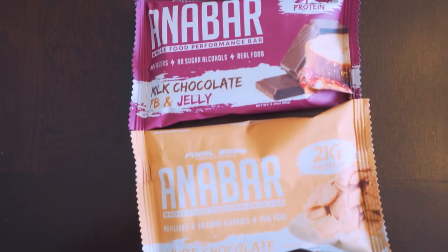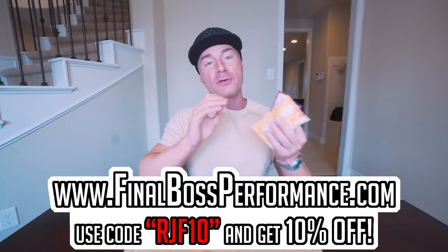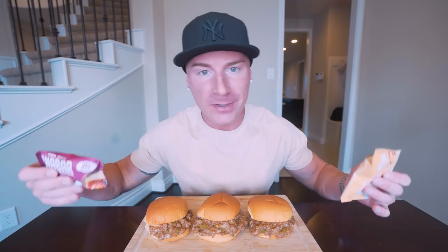The two new revamped flavors of Anabar — the Milk Chocolate PB&J and the White Chocolate Cinnamon Toast Crunch — will be going live January 27th. I don't have an exact time yet, but set a reminder on your phone because as always, we're probably going to sell out. If you need a protein bar that tastes amazing and doesn't even feel like you're dieting, then Anabar is your best bet. FinalBossForMist.com, code RGF10 will save you 10%, and they make the perfect on-the-road snack.